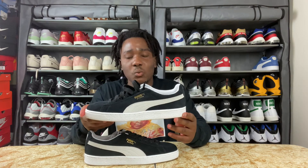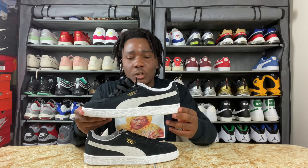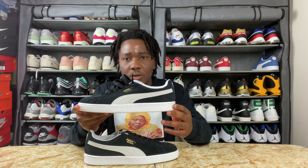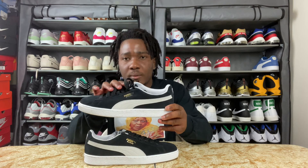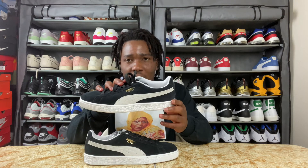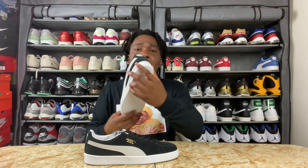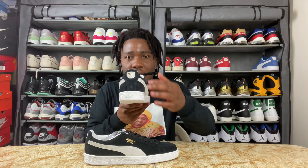It's all black suede on the sneaker. When you come to the middle part of the sneaker you'll have a gray foam strip in the middle, and we do have Puma printing in suede and the Puma cat in gold. On the back of the sneaker on the midsole we have Puma printing in white, and on the top part we have the cat in gold.